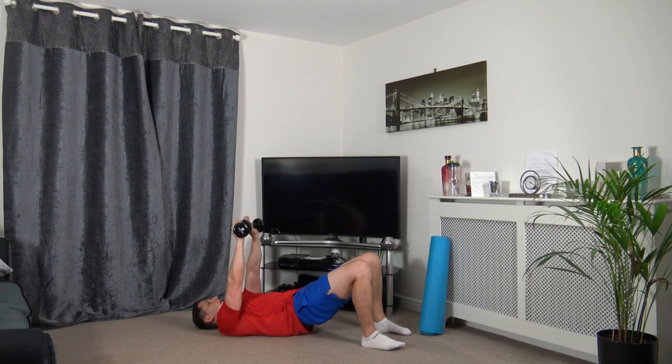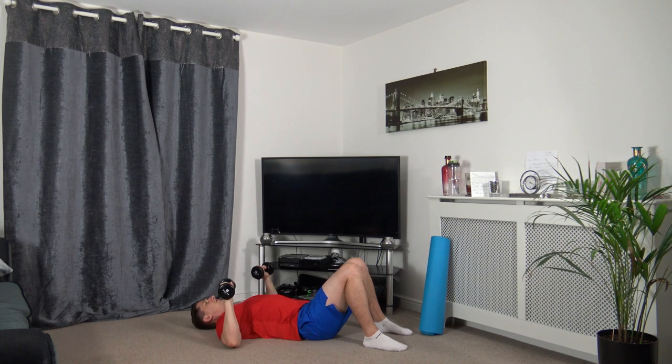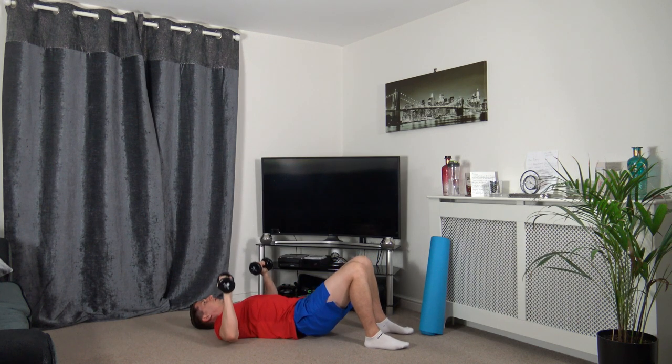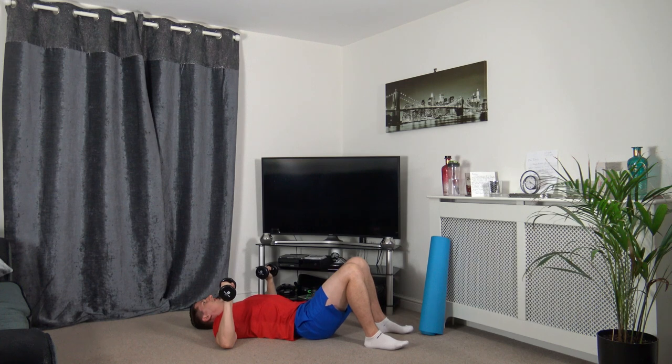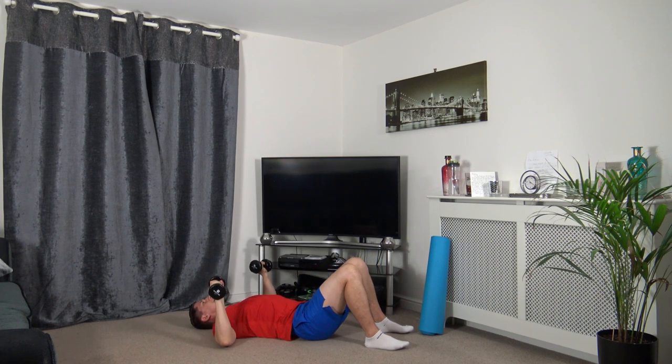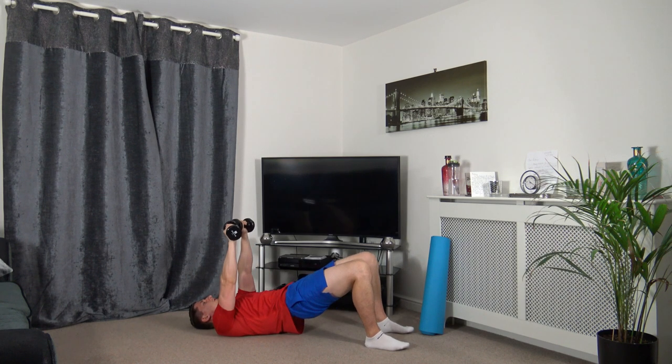We've got the glute bridge chest press. We're going to push our hips up when pushing the dumbbells up. Push it up, squeeze the glutes, slowly back down. Taking our time for every repetition, squeezing the core. If you want to make this harder, simply just get heavier weights.